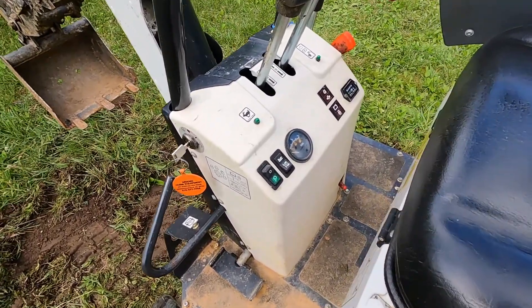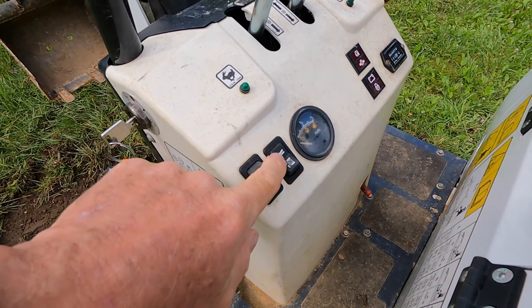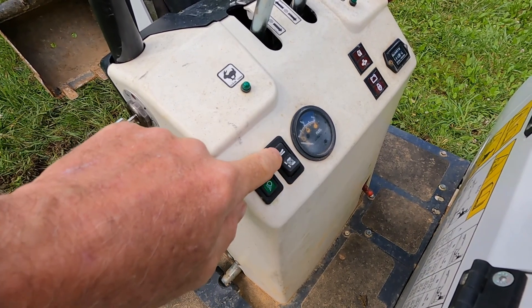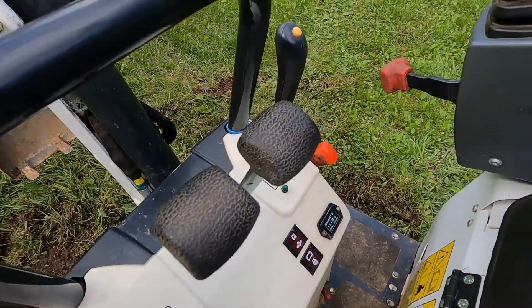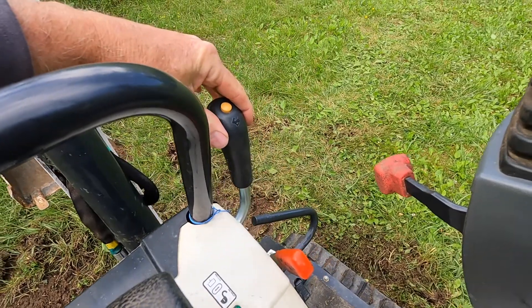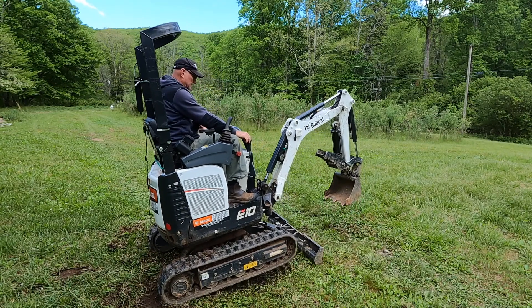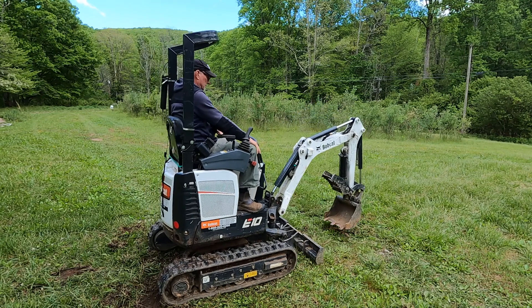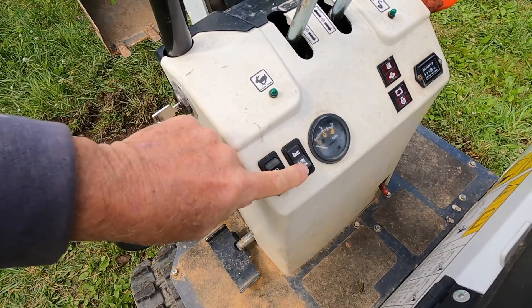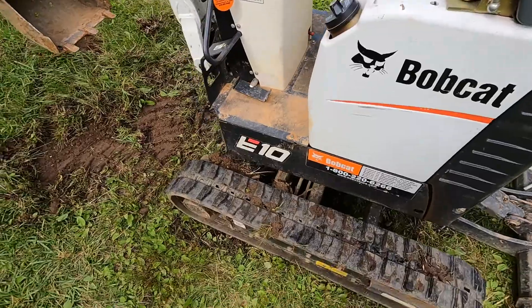On the console, we have a switch here — this is a light switch for a light on the boom. This toggle switch, when in this position, controls the blade in conjunction with this lever. When you pull the lever back, the blade goes up; when you push the lever forward, the blade goes down — but this switch has to be in this position. When the switch is in the other position, this lever controls the retracting and expansion of the tracks.